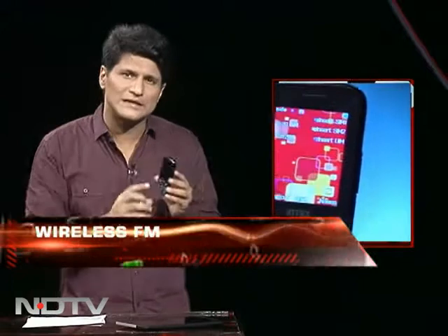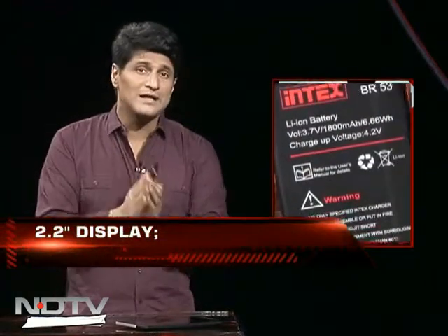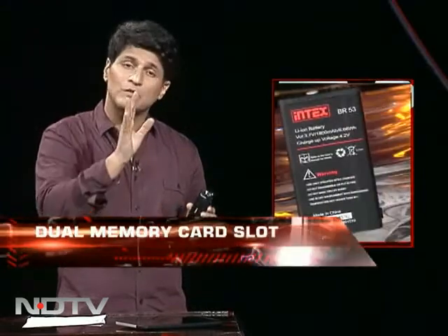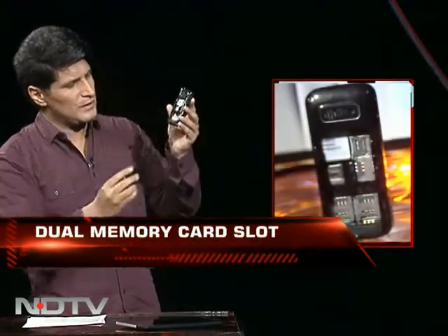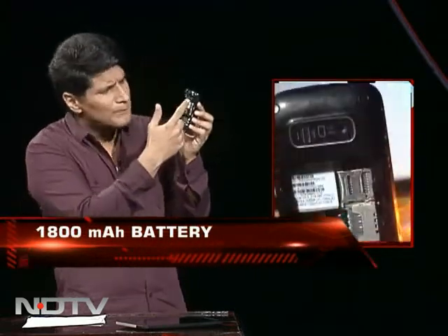Here's where things get interesting. I took the battery out — for your knowledge, it's an 1800mAh battery, and it's needed, because the phone is trying to lock onto three networks at the same time. But as I take the cover off, look at this — this is the Terminator phone. How complicated is this?